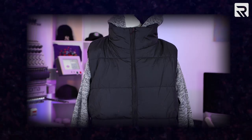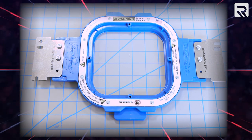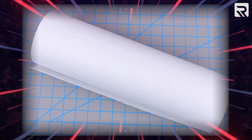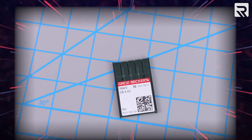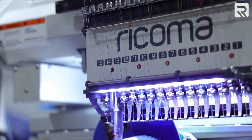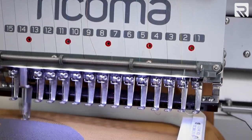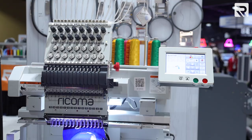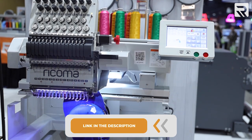Let's start by taking a look at the materials we'll use for this project. We'll need a blank puffer jacket, a 13 by 16 mighty hoop, a 5.5 inch mighty hoop, water-soluble topping, 3.5 ounce cutaway stabilizer, 7511 embroidery needles, and embroidery thread. I'll also be using the MT1501 15-needle commercial embroidery machine. This machine is perfect for tackling a variety of embroidery projects and multicolored designs. If you're interested in learning more about the MT1501, click the link in the card above or the description below to speak with one of our product specialists today.